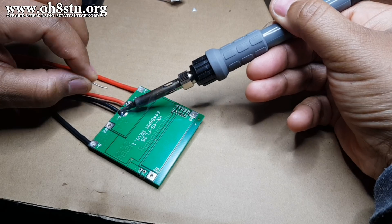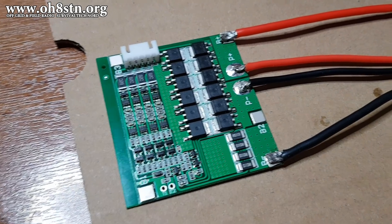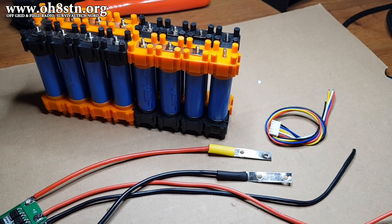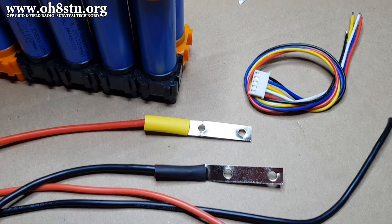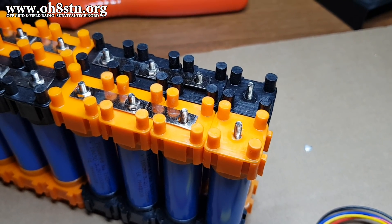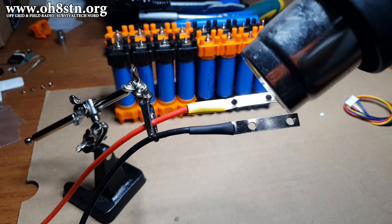Whichever BMS board you're going to use, make sure it has documentation about its wiring and specs. When you're done soldering the BMS, this is what it should look like — on the outside connections we have the battery terminals, and on the inside we have charge and discharge terminals. The Veruzn kit eliminates the need to solder the 18650 cells, but we still need to solder the battery tabs between the BMS and the battery pack itself.